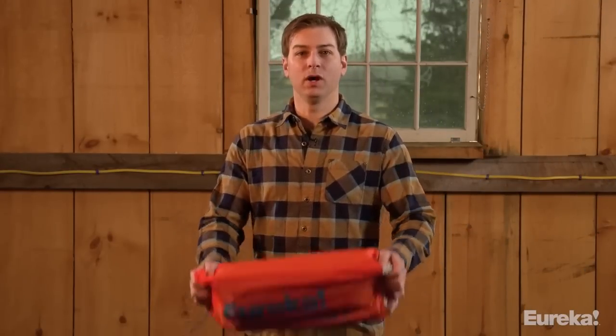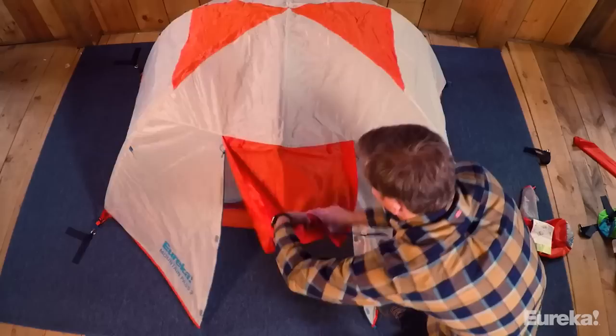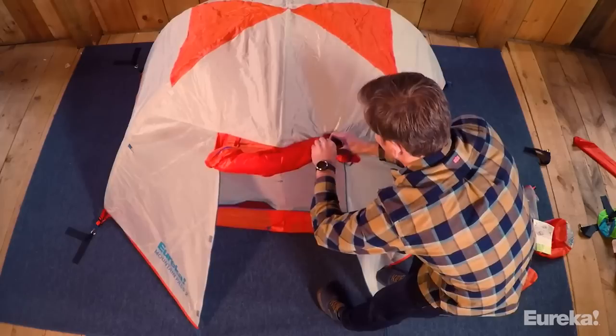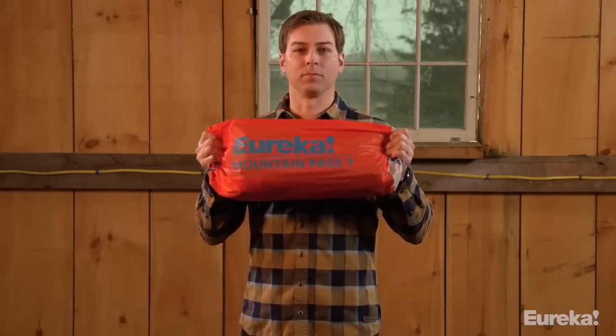Thanks for dropping by. My name is Ryan with Eureka Tents. Can't wait to show you our new all-season convertible tent, the Mountain Pass. It's designed for all season use — keep the panels in and you've got a nice winter tent; take the panels out and you've got your spring, summer, and fall tent. Let's get this out of the bag and I'll show you how to set it up and point out all the features.